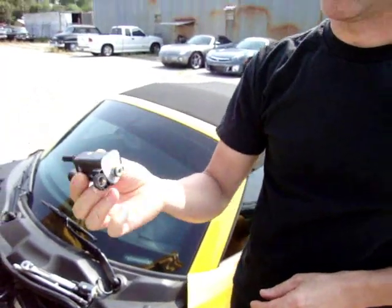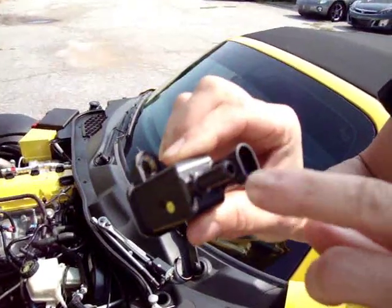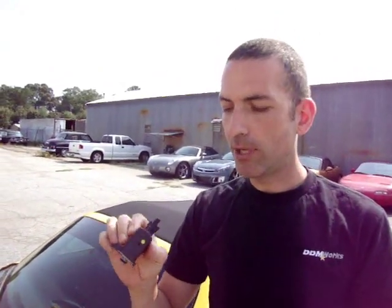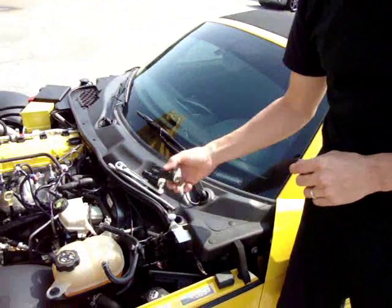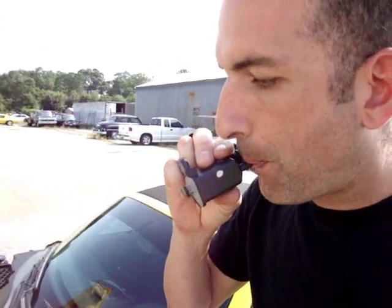This is the EVAP purge solenoid that we just pulled off. The simple way to check it is that you're going to want to blow through the nipple up on top. Take a nice big breath and try to blow through it. You do not want to be able to blow any air through the EVAP purge solenoid at all. When you build up that pressure in your mouth, you want it to hold pressure without moving at all. This other solenoid is actually one that's bad that we just replaced - if you try blowing through this one, you can hear that it's blowing air directly through the purge solenoid itself. It doesn't take very much of a leak for this to go bad - it doesn't have to be as bad as this one where you can actually hear and feel it going through. If you feel that the pressure inside your mouth is going down at all when you're testing this, the EVAP purge solenoid is bad and you need to replace it.